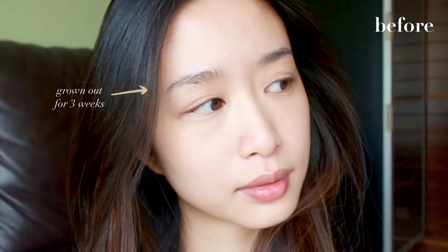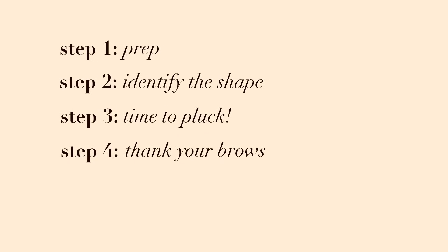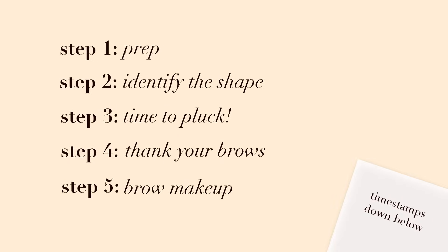Hey guys, it's Jen. I'm back with three weeks grown-out brows to show you guys how to trim your brows to make them look like this. In this video, we're talking about what you'll need to prep for plucking, how to identify what shape suits you, how to pluck and trim your brows, what products to use to soothe your brows afterwards, and a short brow makeup tutorial with some product recommendations.